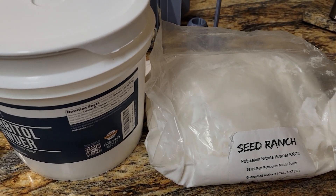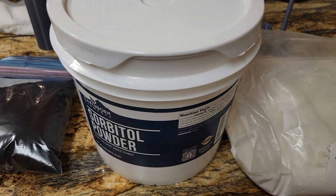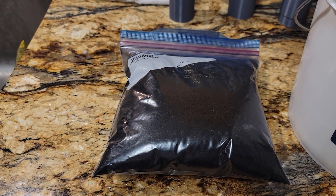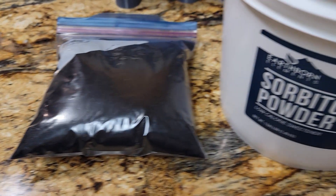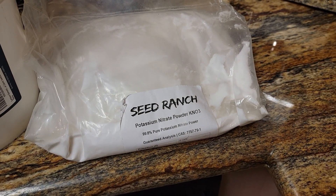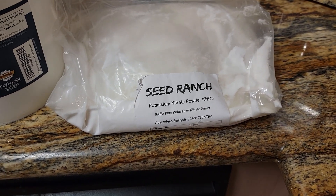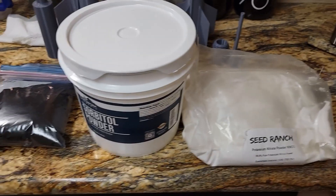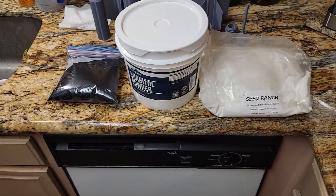So what we'll be using today is potassium nitrate, sorbitol powder, and ground up tires. The potassium nitrate can be purchased on Amazon, and also at Home Depot under the name stump remover — make sure it is potassium nitrate. With those three ingredients and one of our printed rocket kits, that is all you need to make a flight.